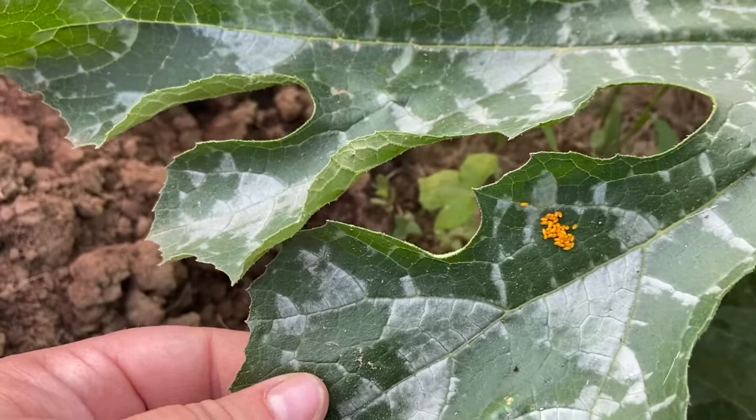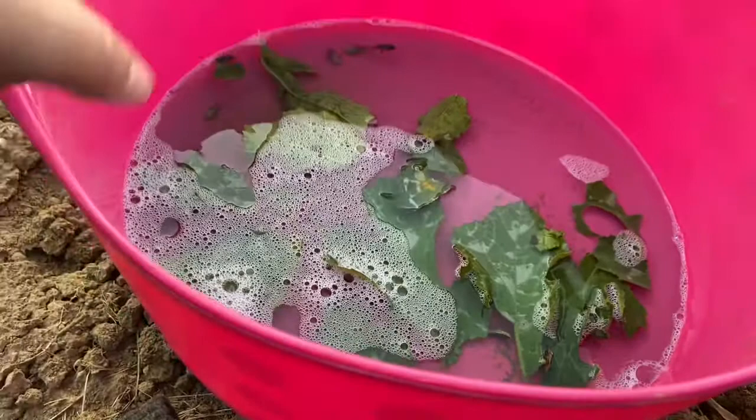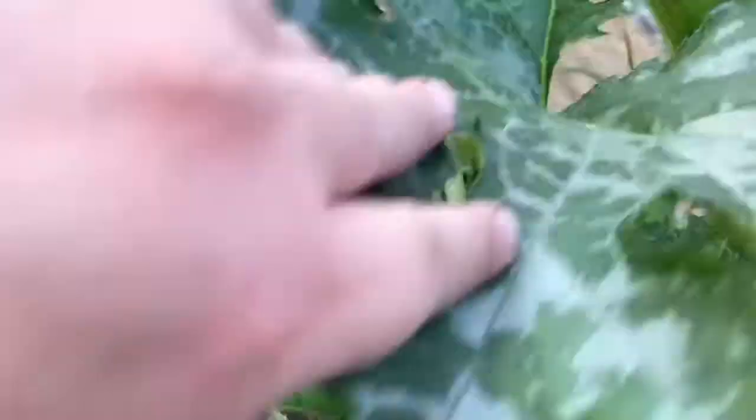As I'm talking to you I just spotted this leaf over here — these are some eggs that are actually getting ready to bust open, so we want to take care of them. I'll go ahead and show you how I do that. I just rip that section of the leaf off — it probably squished most of them. Yep, it did. Then I put it in the water, and what the water is going to do is coat the eggs with that soap so they won't be able to hatch.